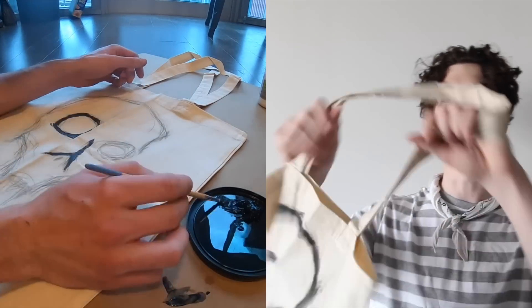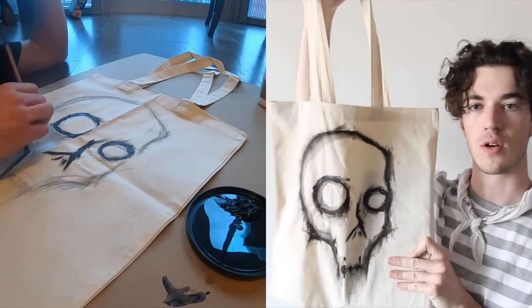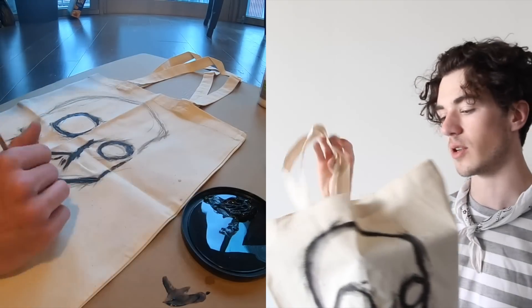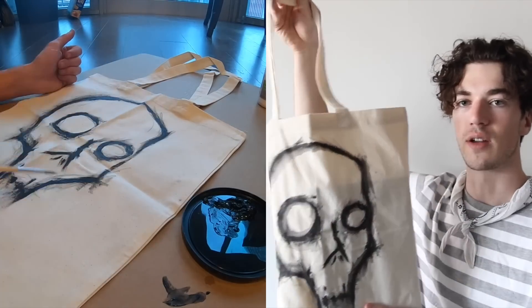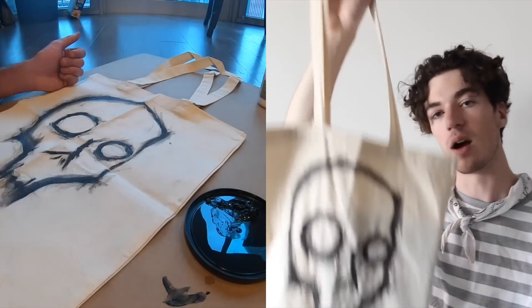Moving on to the tote bag — I ended up picking up some fabric paint and painting a little skull on it. Hopefully it's not too cringy. I ended up getting a 12-pack of tote bags, actually. I was going to use some for grocery shopping, and then picked up some fabric paint because it's kind of a little arts and crafts project — I wanted to paint a bunch of them with different designs for different outfits.